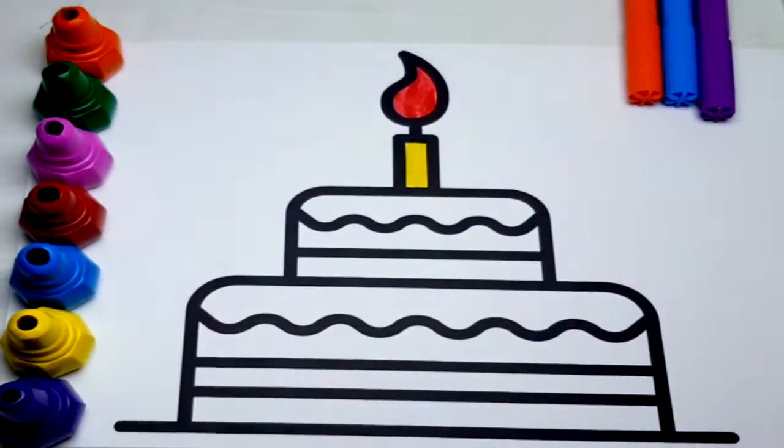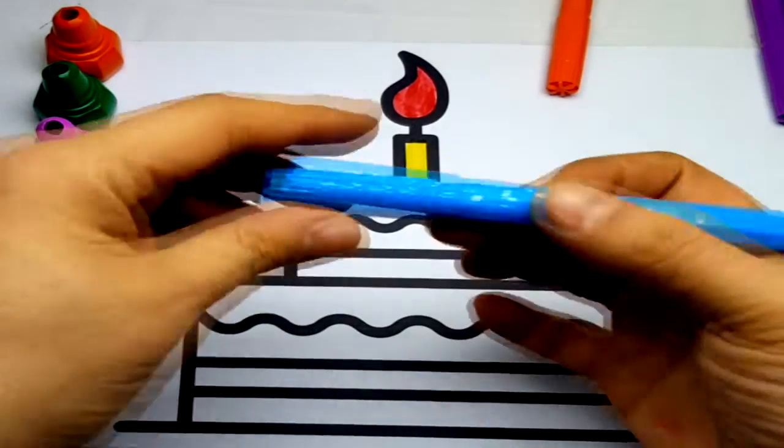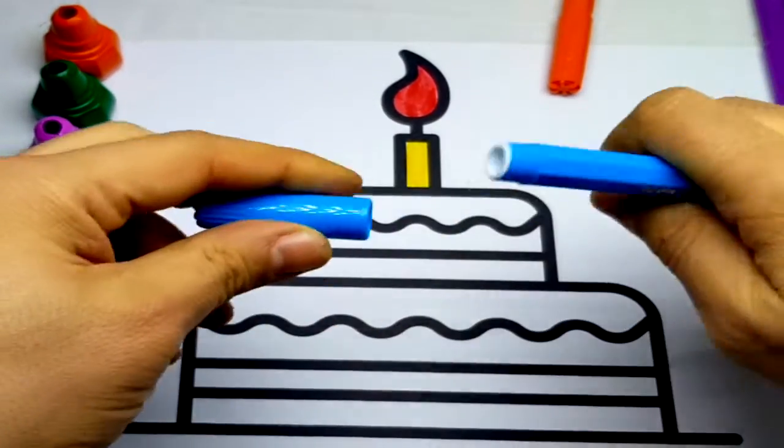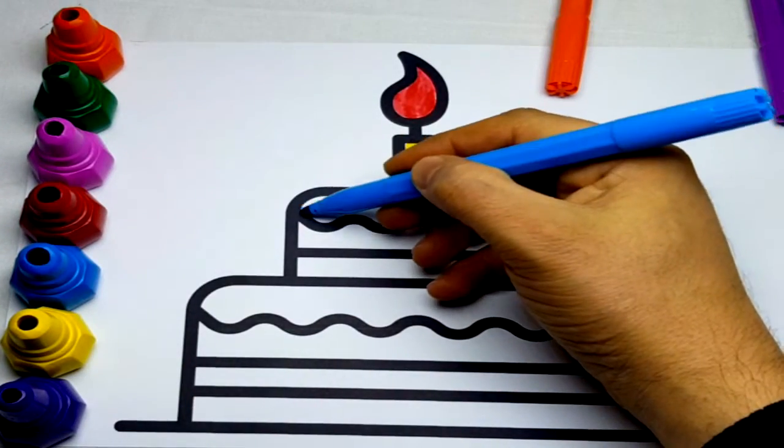Hickory-dickory duck, the bear slept by the clock. The clock struck two, away she ran out the door. Hickory-dickory duck, tick-tock, tick-tock.